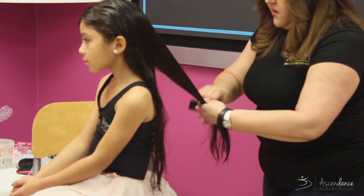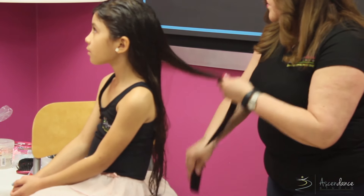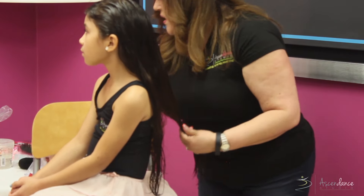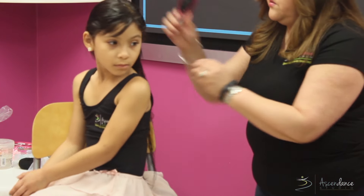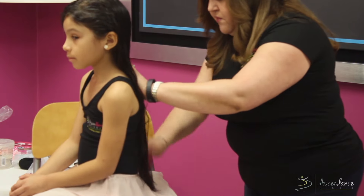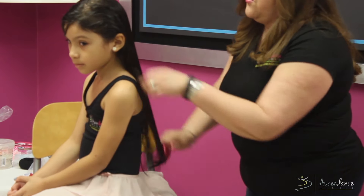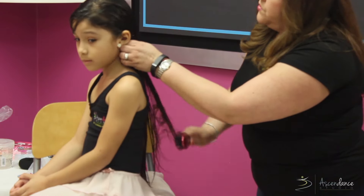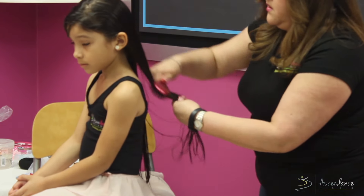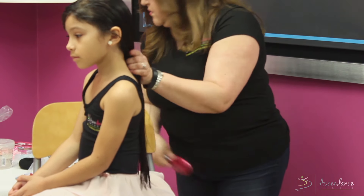I prefer using a comb because I think it leaves the hair nicely set, but some moms like using a brush. If I use a brush, I usually try to use one that has plastic hair needles, because I find it's easier to detangle and less painful — particularly if the girls have a lot of curly hair.